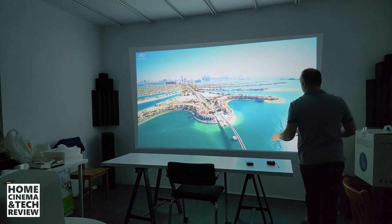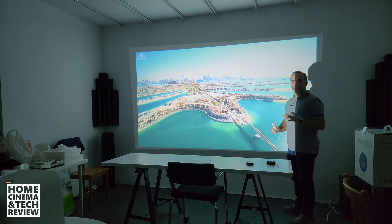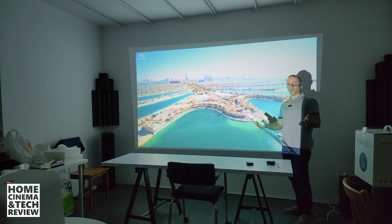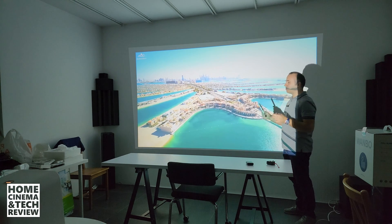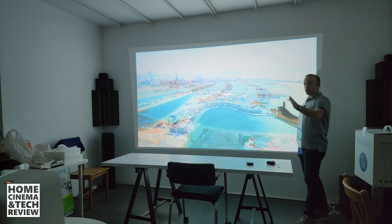Welcome to Home Cinema and Tech Review. In this video I'm going to talk about what could go wrong with autofocus projectors. Right now we are projecting an image from the Wambo Mozart 1, which is an autofocus projector.